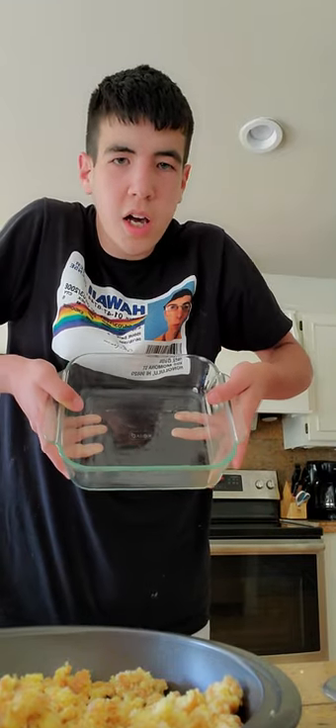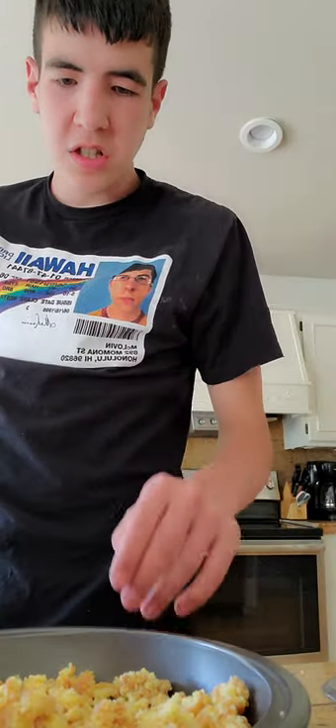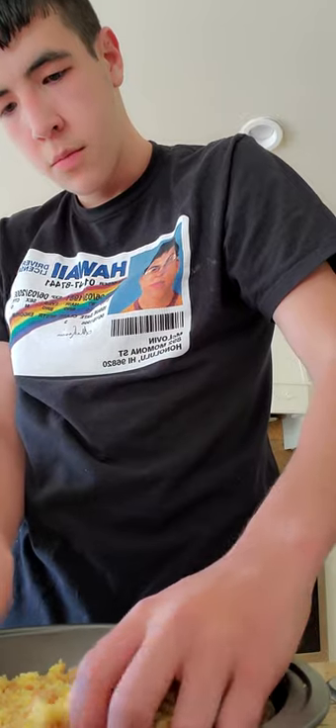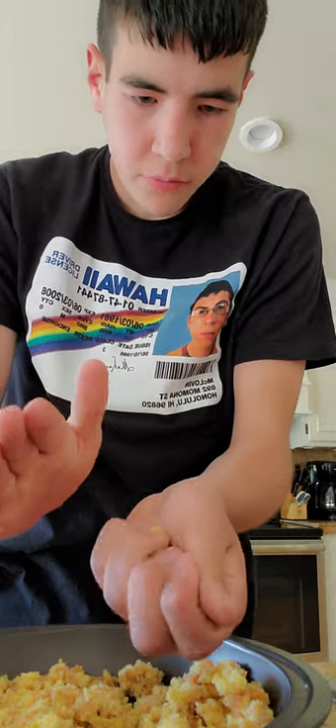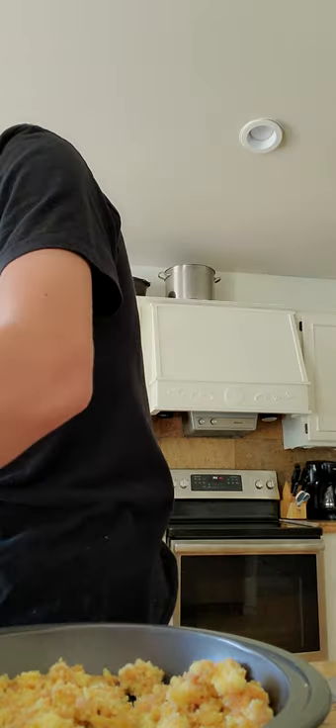I'll get back to you when that oven is preheated. Hey guys, Lucas back here. I decided to make cookies out of this donut pie. I'm going to make cookies because if I just put it in the oven it's not going to work. I already made one cookie here. Now start rolling the cookies up. There, I made a second cookie.